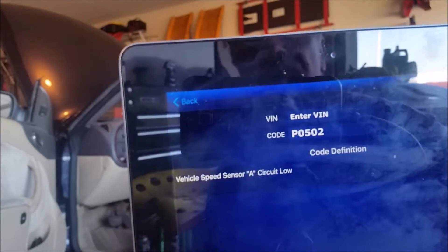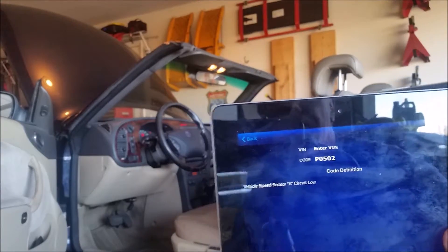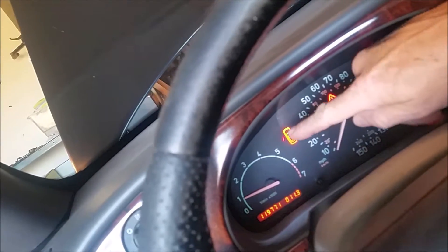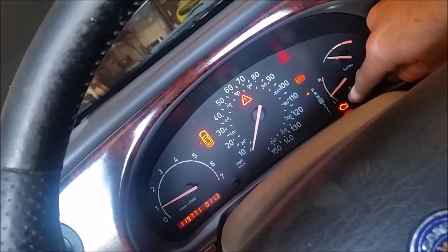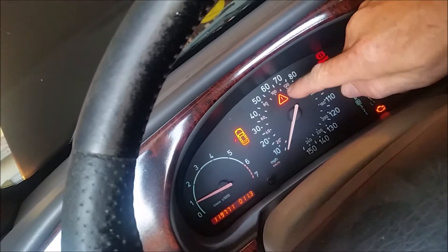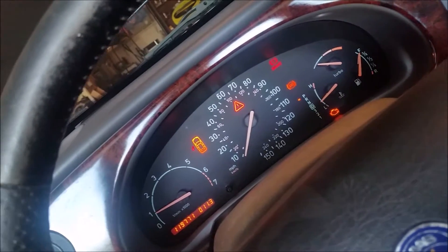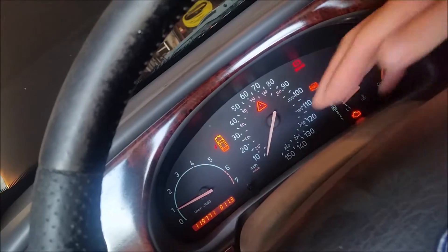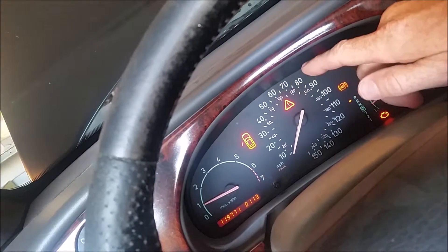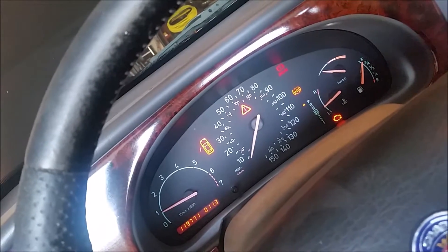P0502 — vehicle speed sensor circuit low. In the cockpit that means you can see the engine light on, the ABS light on, the brake light on, and the general warning light on. When you're driving, the speedo doesn't register. I was driving home from work doing 75-80 and the speedo just dropped to zero.